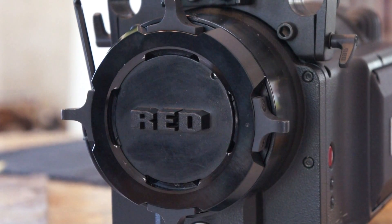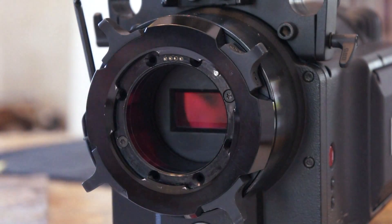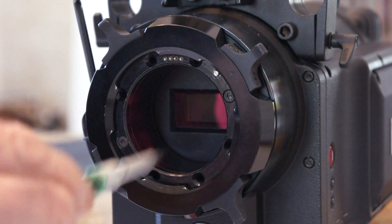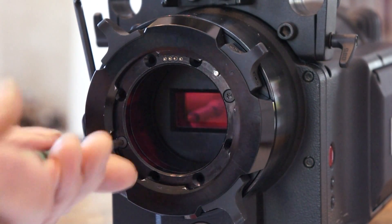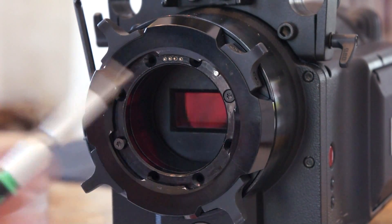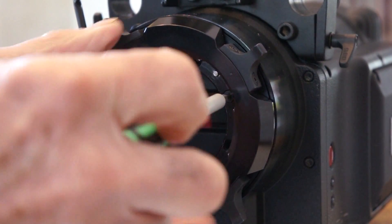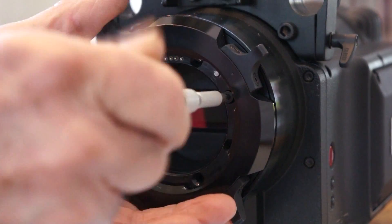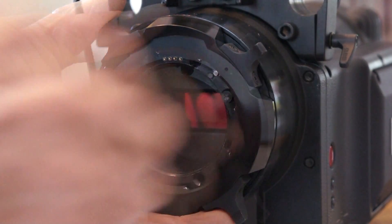To install the Canon FD mount onto the RED ONE, first remove the cap, then position the PL mount so you can access the screws. There are eight screws total — six are removed for demonstration. Unscrew them using a driver like this, not an Allen wrench. Note that on some models there are contacts on top, and behind this is a plug.